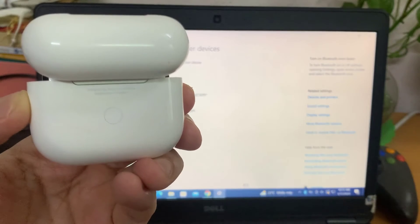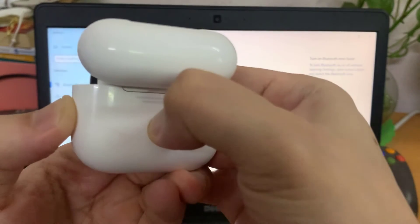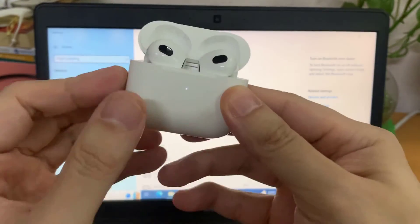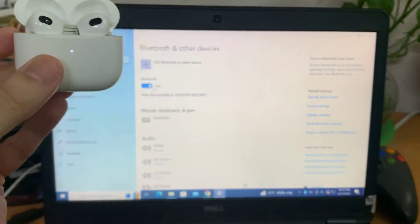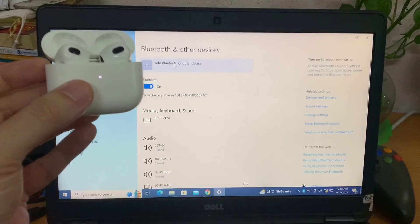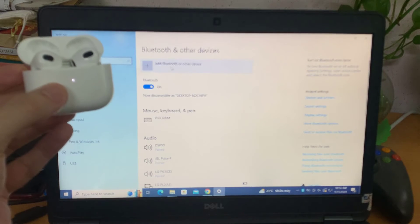It will flash a white light a couple of times — not a green one, but a white one. And then it's very important that you leave them open. If you close it again, you'll have to redo the process, because it will not work anymore. Our AirPods are open and ready for pairing.